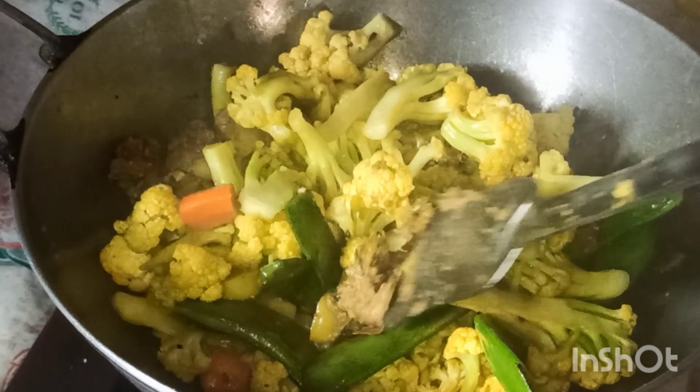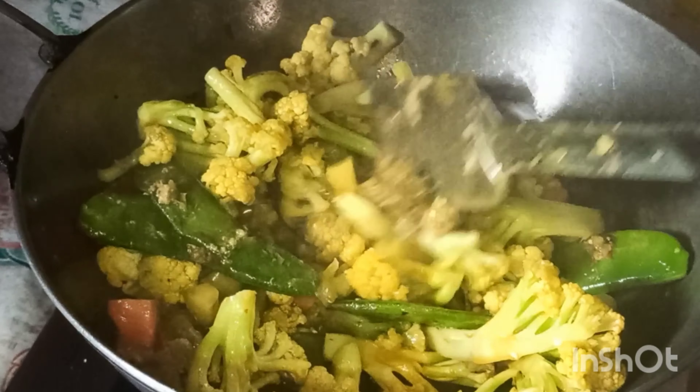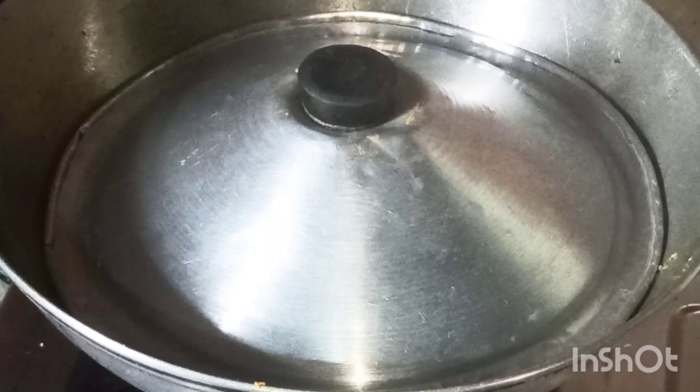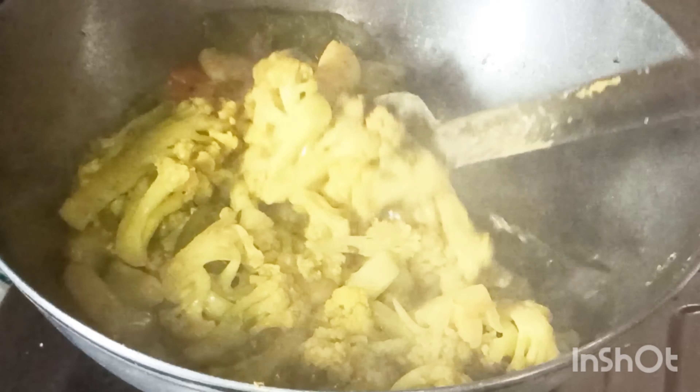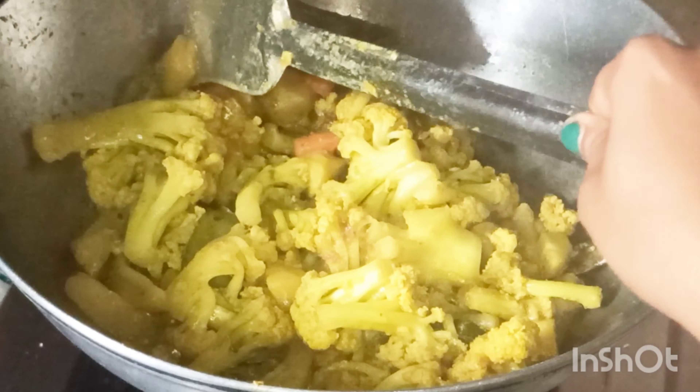This is the first time I made the mashups. I used to put the mashups on the low flame for 5 minutes, then with medium flame.